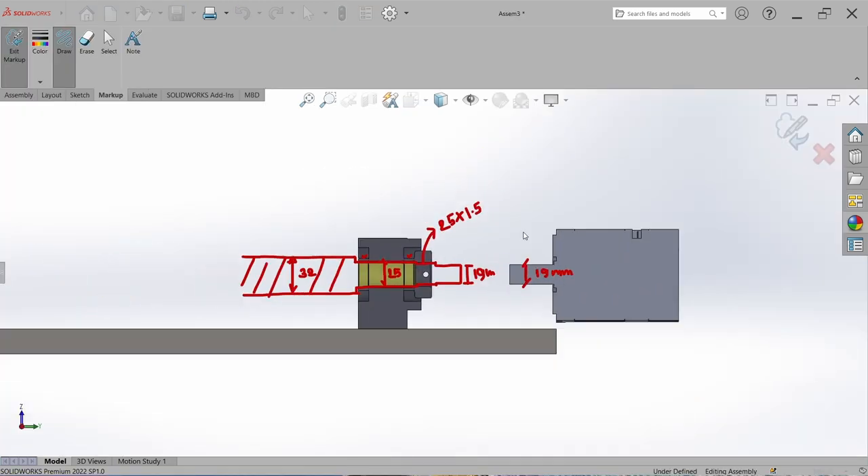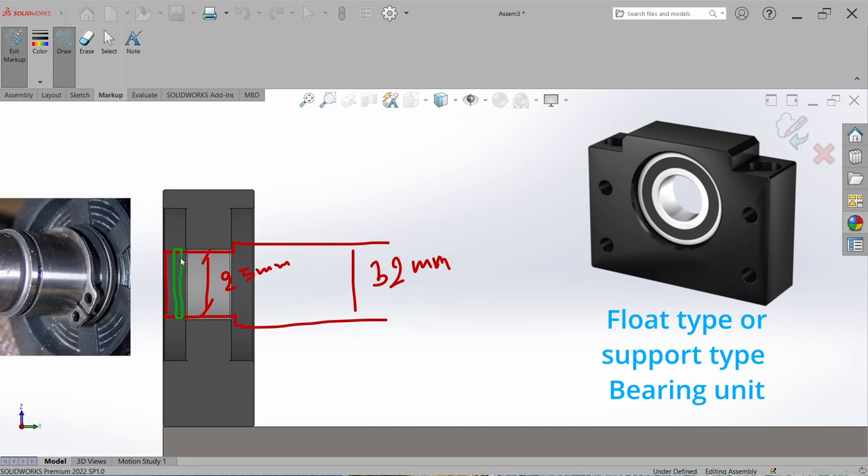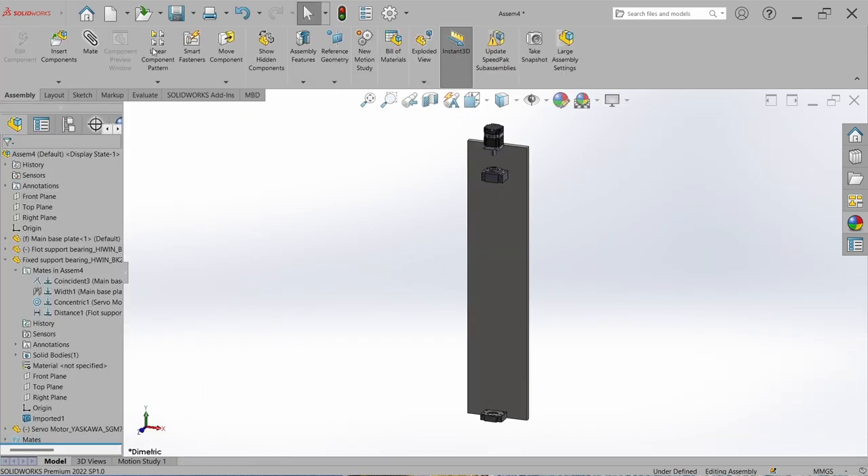Now let's look at the float side. There will be our ball screw diameter of 32 mm. After that we have to step down the shaft diameter to 25 mm as per the bearing block. This bearing is floated within the block, so we have to lock the bearing with the ball screw using a circlip cut — a retainer circlip cut — according to the shaft diameter. Let's try to make this ball screw by going to New Component and selecting New Part.